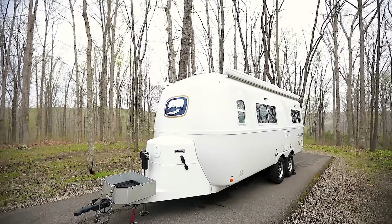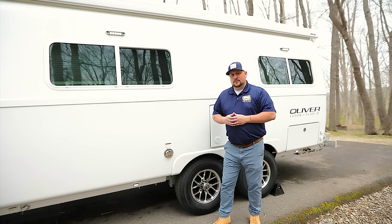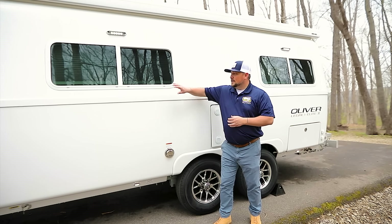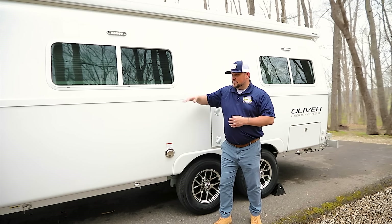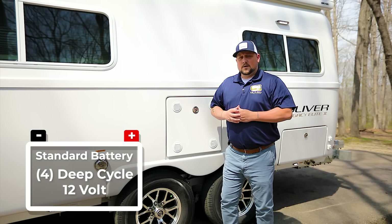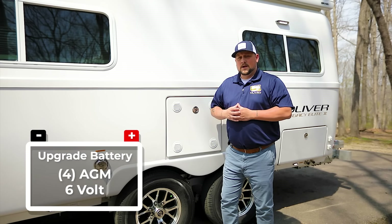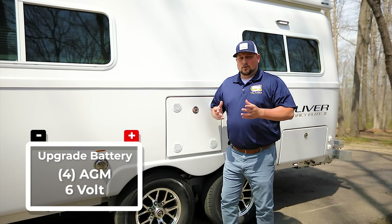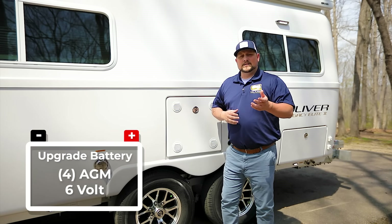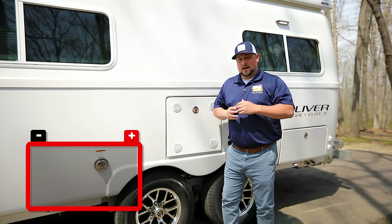Now here we are on the street side of the 2023 Oliver Legacy Elite 2. Most of you know the Oliver is a true Four Seasons camper — achieved with a double-hull design and dual-pane thermal tinted windows, both standard. Now let's look at one of the most important features: the batteries. The Oliver comes standard with four 12-volt wet cell batteries, but a lot of customers like to camp off grid — we call those boondockers — and for them we offer several solar packages.